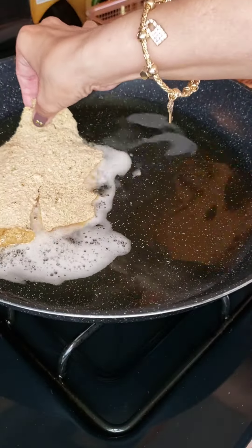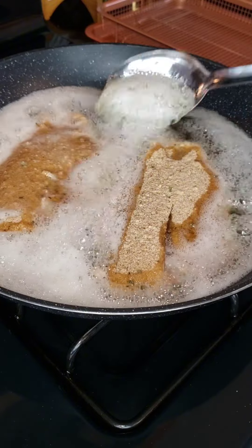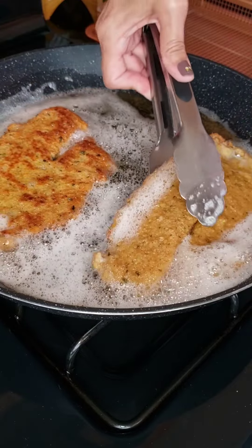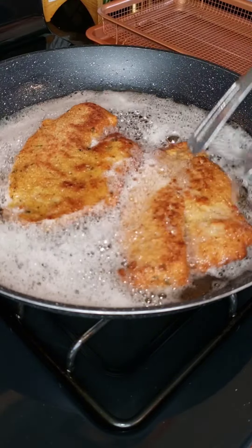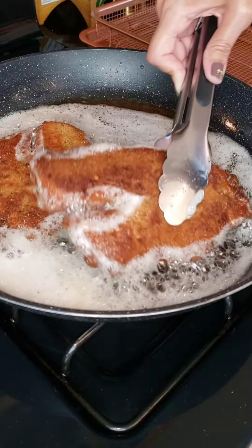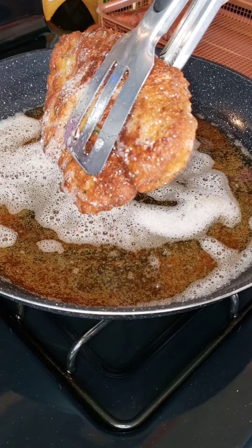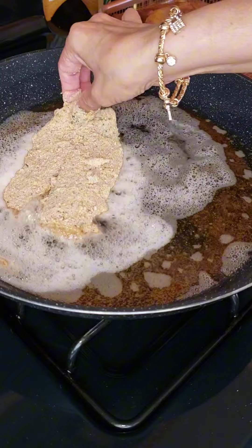And now I'm going to start frying these. It's going to take about three to four minutes per side. And once they look nice and golden brown, I'm going to be removing them and just placing them on my baking tray and continuing with the rest of my tilapia.